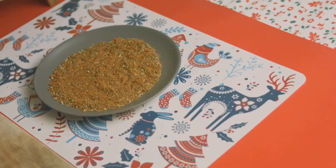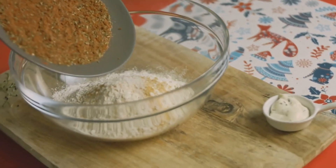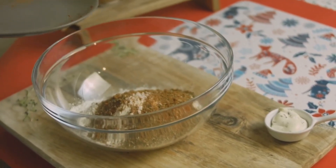Once the chicken is well cooked, it's time to introduce the spices. Add the turmeric, cumin, coriander, chili powder, and curry powder. Stir well to make sure every piece of chicken is well coated with the spices.